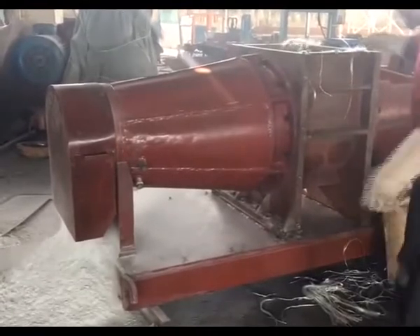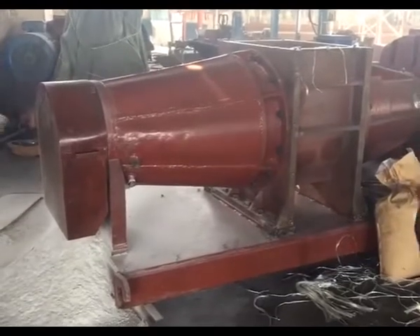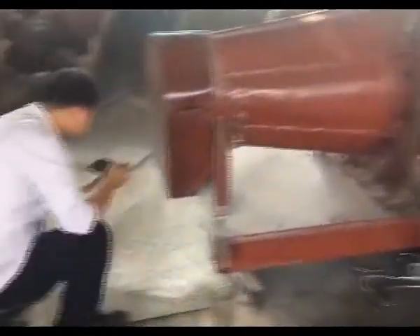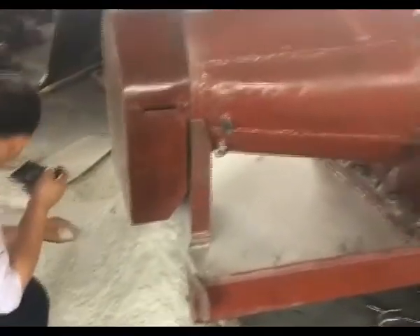The working parts of the abrasive tools are all set with wear-resistant alloys. After wear, the customer can repair it in the factory, which can save customers a large amount of wearing parts replacement costs, as well as downtime and repair costs.